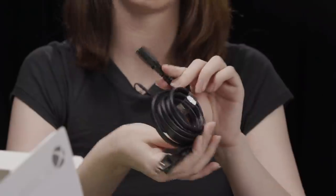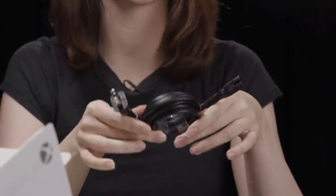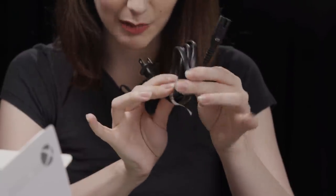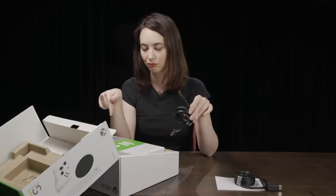Next up, power cable. Pretty standard. If you have an Xbox One with this style of power cable — not the old ones that had the brick — this one should work. Your old one should work with your new Xbox if you get a Series S or X.